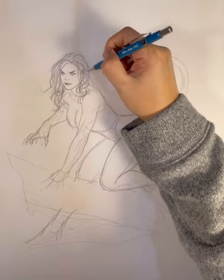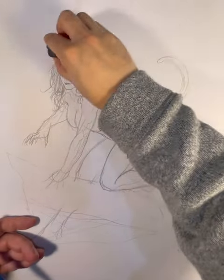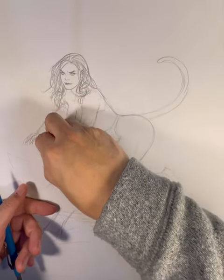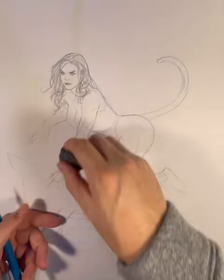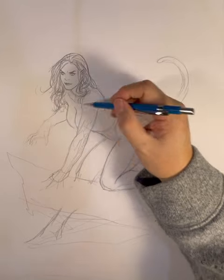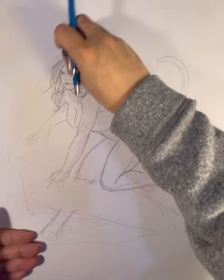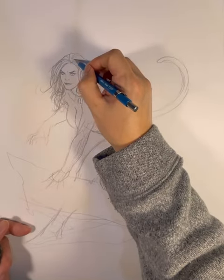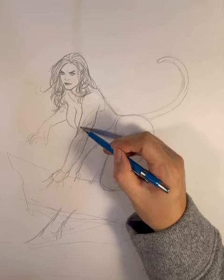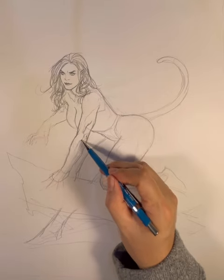I also give her this pointy ear. Tigra actually has a pointy ear, like a Vulcan. Here I am erasing and redrawing — this is what I do. I sketch the pose, then erase it and redraw it. I try to get the best line because the initial line is too scratchy. So I erase it until I get these nice smooth lines. I'm a big line guy. I like to keep my drawings neat and tight.